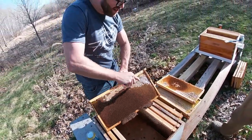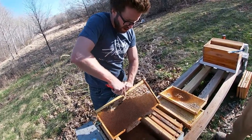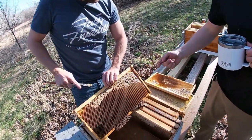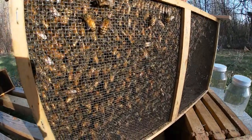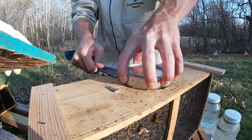Putting some old cat scratches in the old capped honey to make it available for the bees. We're gonna drop in here. Look at all those bees - it's gonna get serious pretty quick here.